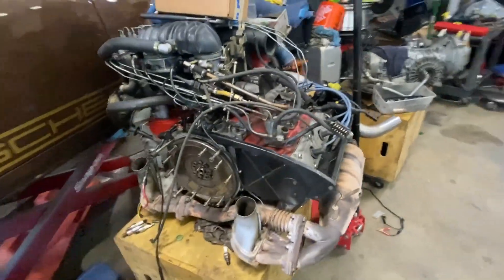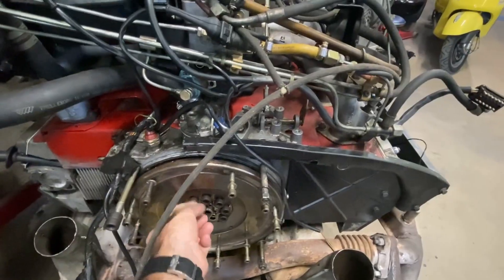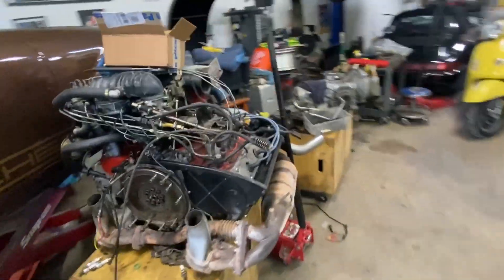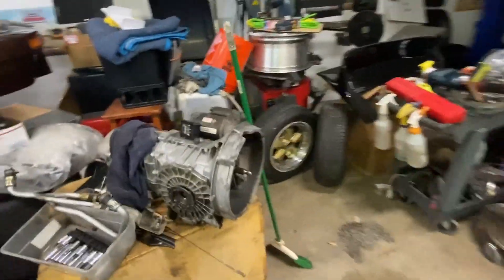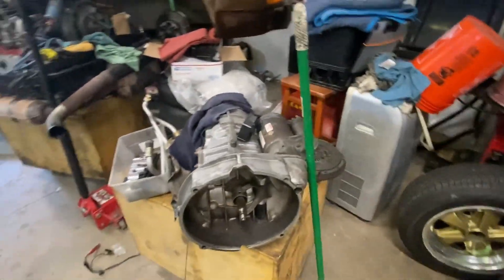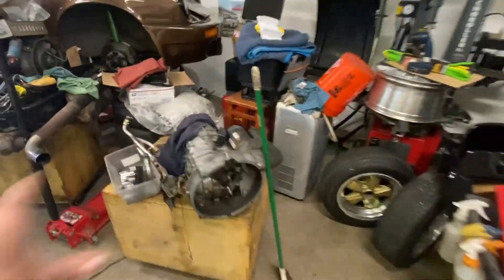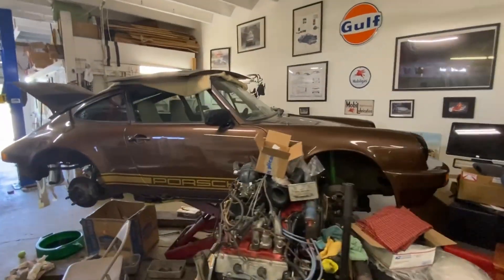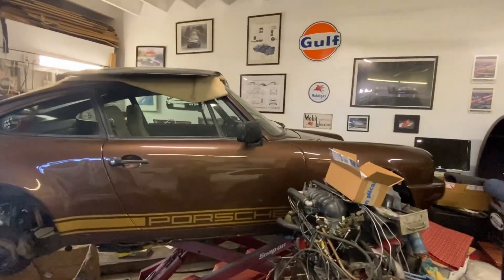I need to get that engine back together. Nothing major — I did a valve adjustment, new seals, and I had to put in a new rear main seal, which was the main reason I pulled the engine out in the first place because it was leaking. I have the one-time flywheel bolts, bought new in the box, so I've got to tighten the flywheel back up, put the clutch back on it, get the transmission back in it, and get the car together.